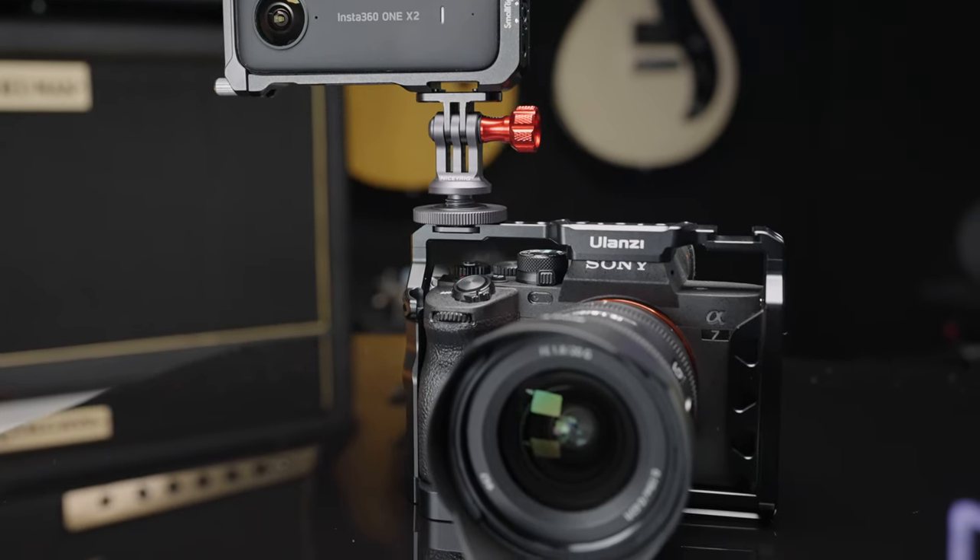If you guys want to see what the footage looks like with an Insta360 mounted to my camera, go check out this video — I'll link it in the description below. Well, that's all I have for you today. As you can see, there's not really one cage to rule them all, at least not for me. I'll leave links to all the products we talked about today in the description below. This video was not sponsored by SmallRig or Ulanzi — Ulanzi did send me the cage, the side handle, and the monitor mount, but no money changed hands and I'm not obligated to give them a positive review. Thank you so much for watching, and I'll see you guys in the next video!